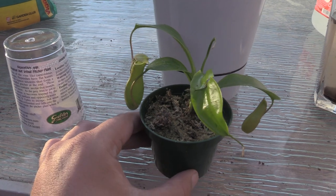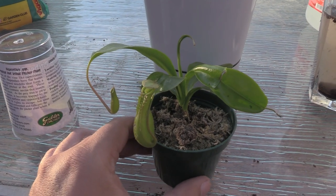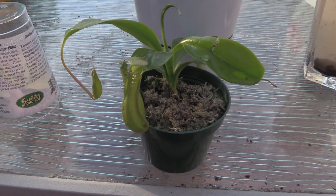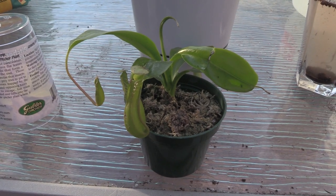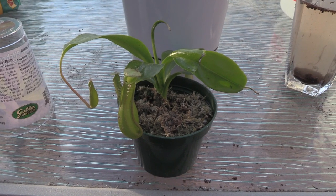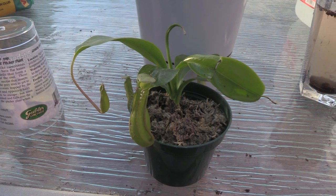My studies show that this is a combination of a lowlands and a highlands Nepenthes. So it's actually a pretty tolerant plant — it can survive on a lot of different soil medias and it has a nice wide range of temperatures. So this will probably be a pretty good one for us.